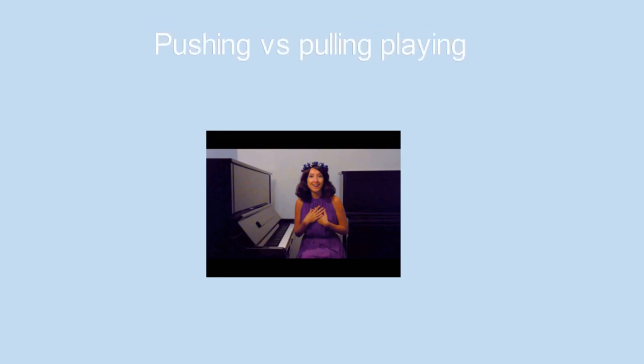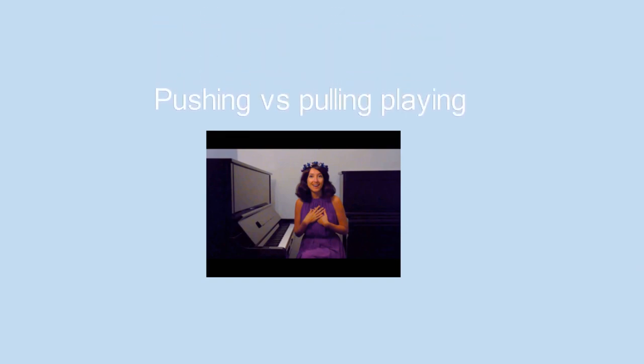My video titled 'Pushing vs Pulling Playing' shows the difference between playing with focus only on executing all the tasks perfectly — which pushes the audience away — and playing with an open heart, focusing only on free, creative energy that draws the audience in. Playing with a pushing feeling is when you really tune into what you need to do while playing.